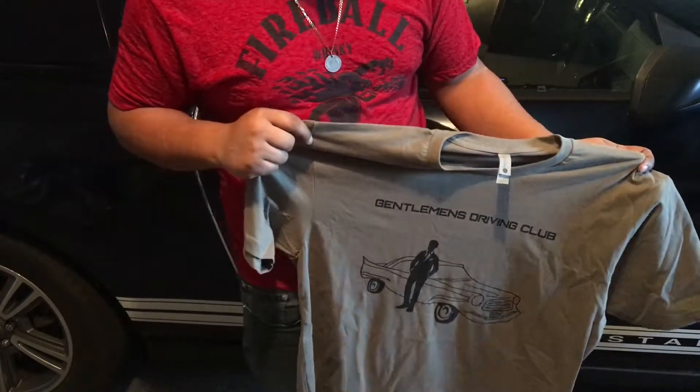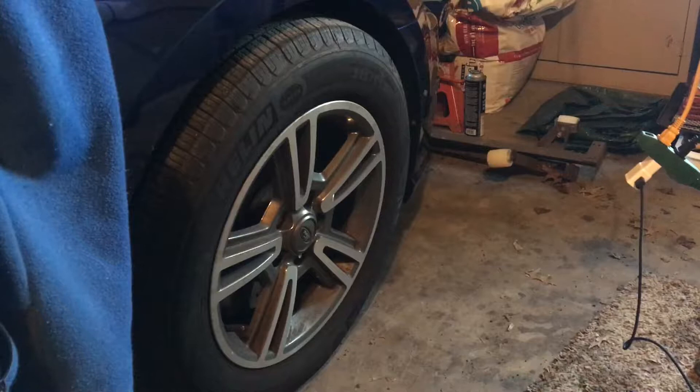Now we're going to go back to your regularly scheduled programming. So we're going to start by taking off this tire.